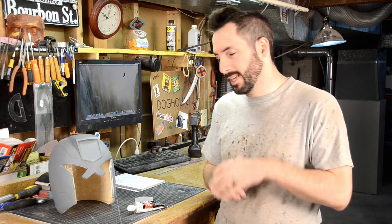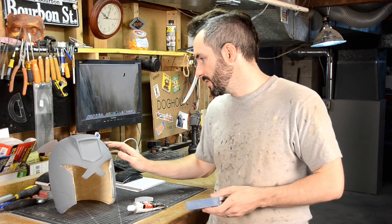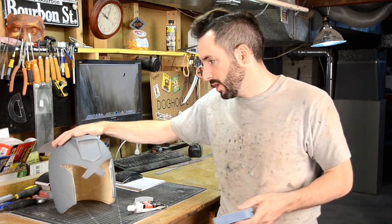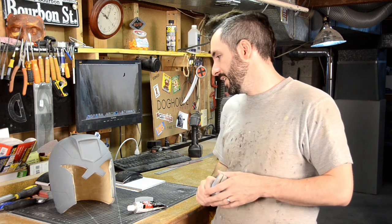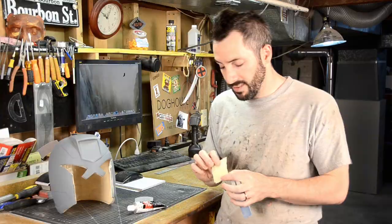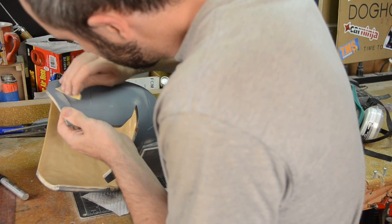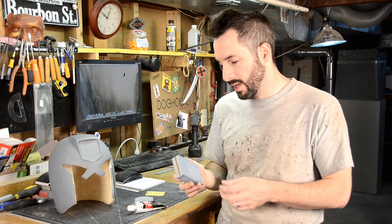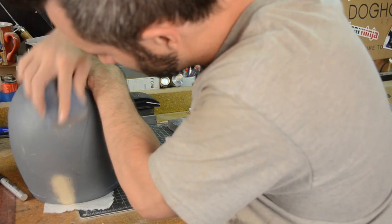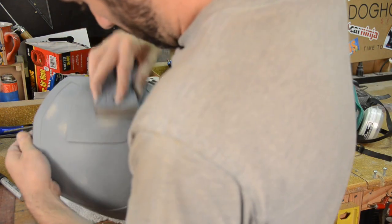Once I've done that, the entire thing needs to get sanded. Now, for something like this, which has already been primed prior to showing up, there isn't too much sanding work to do. There are a couple of areas that need a little tender love and care. I like to use something like a 220 grit sandpaper to take care of those, and then I'll go over the entire thing with a sanding sponge. These things are really fantastic — you can get them from any hardware store, and they really help you get in those tiny little nooks and crannies.